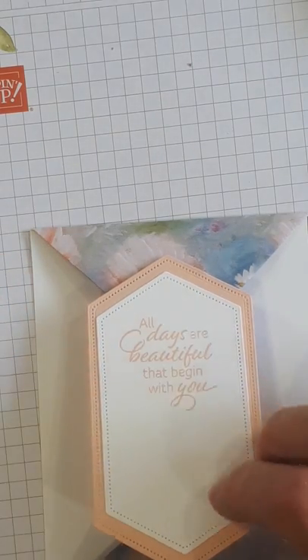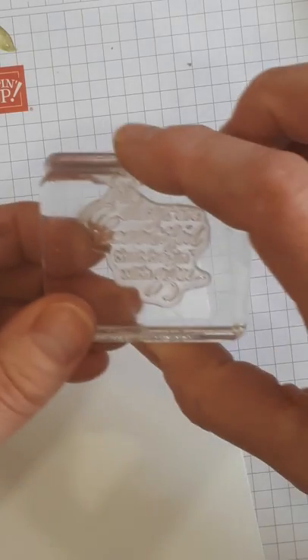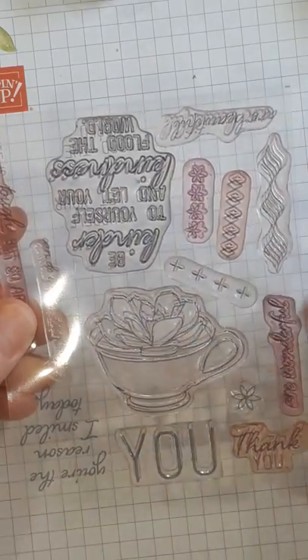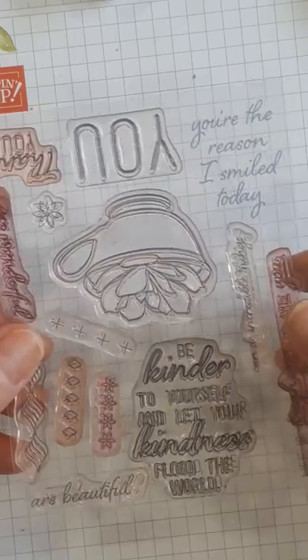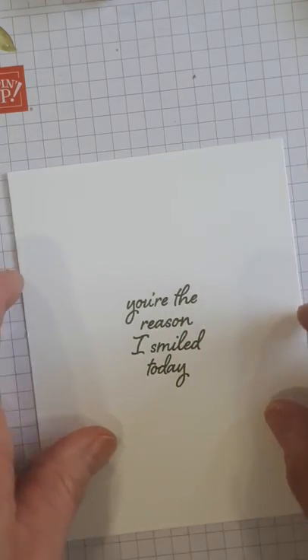Now we're going to take our card and do the inside. I stamped 'you're the reason I smile today' — and that is from Paper Pumpkin, the March Paper Pumpkin with the succulents. It has all kinds of other sayings. I also love 'be kinder to yourself and let your kindness flood the world.' The next Paper Pumpkin is another beauty designed by Shelley Gardner and you are going to want to have that. I'm also going to do a flower on the inside.